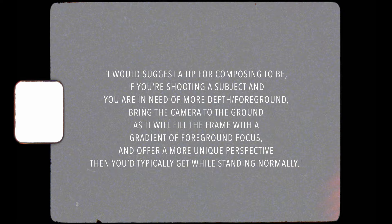I 100% agree with this. Whenever I find myself shooting with a TLR, especially landscapes, I often find myself getting really low to the ground and filling the frame — almost half if not more — with foreground. When you're shooting square it's much more important to build layers in terms of three-dimensional layers rather than going left to right or front to back.